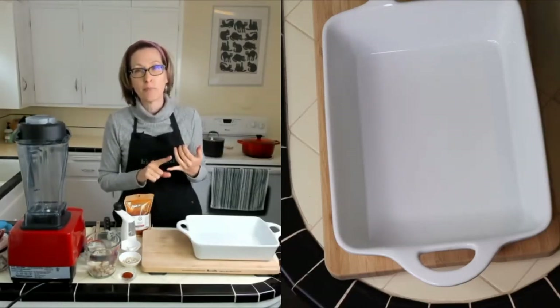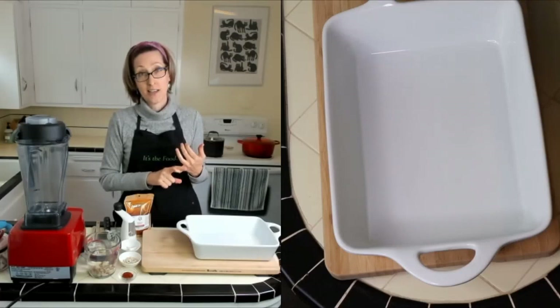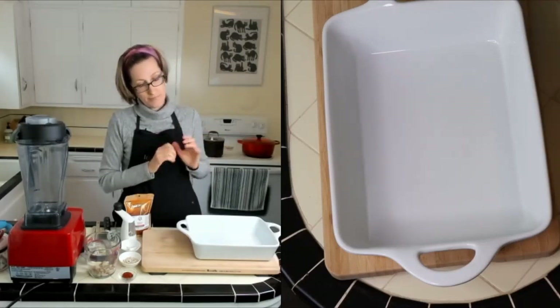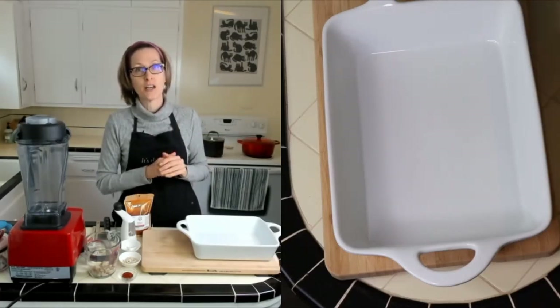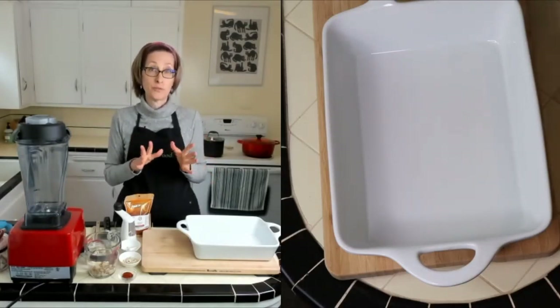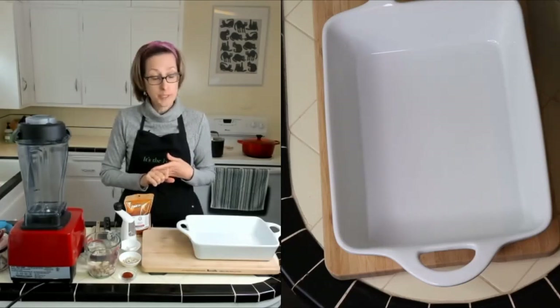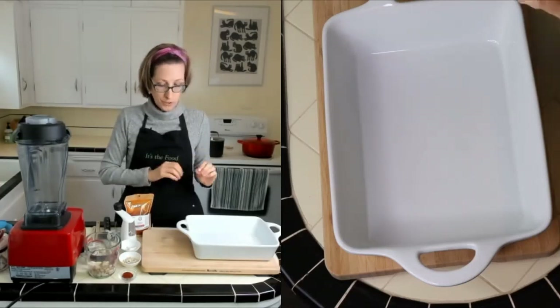Normally in scalloped potatoes we've got a lot of butter, a lot of milk or cream, and cheese. So this was a little bit of a challenge eliminating all of those things, because I am a 100% plant food chef with no added salt, oil, or sugar, and I'm also gluten-free. This turned out really good, though.